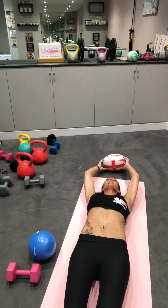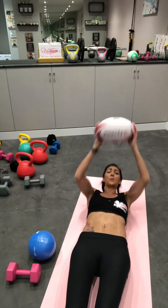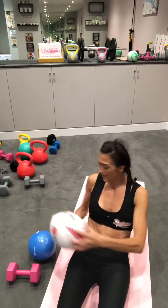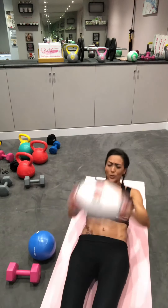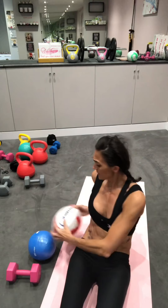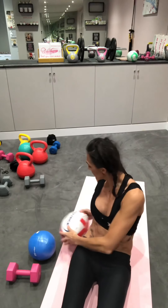As you can see, this is working not only my core, it's getting my heart rate up because I'm starting to feel really hot and you can feel I'm getting out of breath. It's also working your glutes and your hamstrings — keep everything locked. And also it's working your upper body, which doesn't just include your abs.